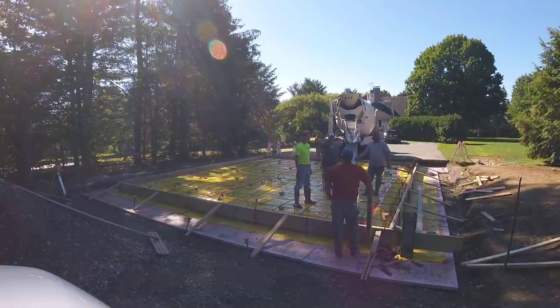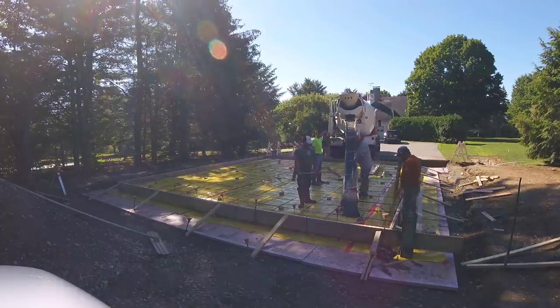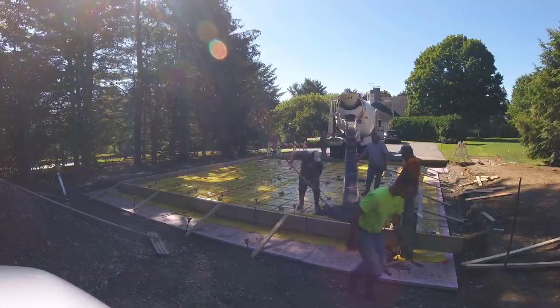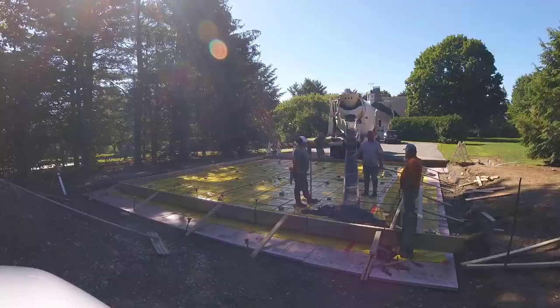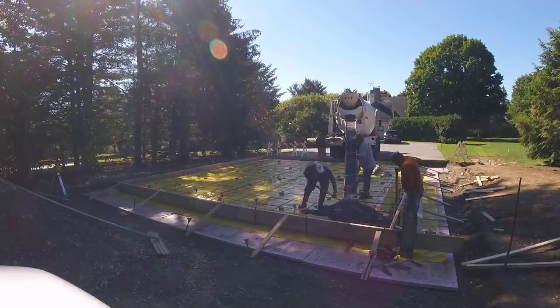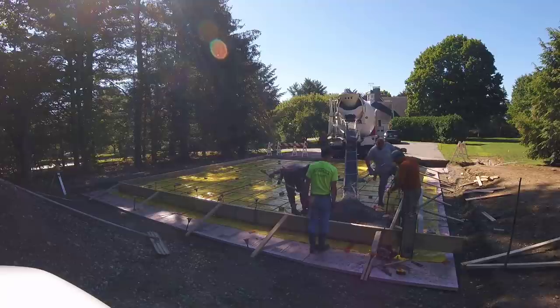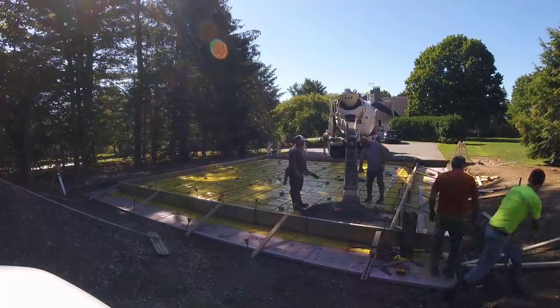We've got about a 36 by 36 concrete slab all formed up. We've got two inches of styrofoam under this thing and 15 mil vapor barrier — that's pretty standard; we have to do that on just about every slab we do in Maine because of building codes. We've got mat rebar in this thing, two foot on center, half inch rebar up on blocks. We're just getting started to pour, checking if that's the slump we want. It was a little bit stiff so we gave it some water.